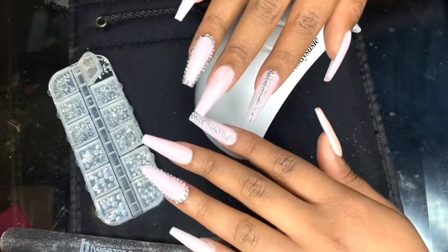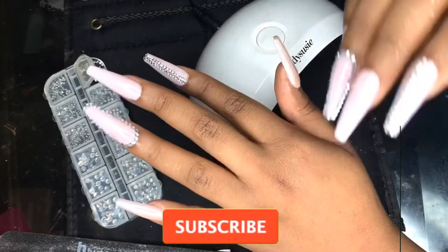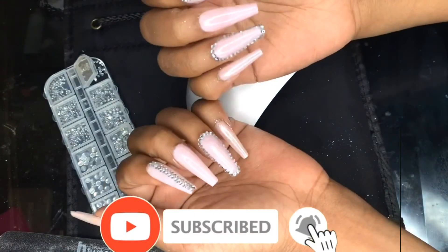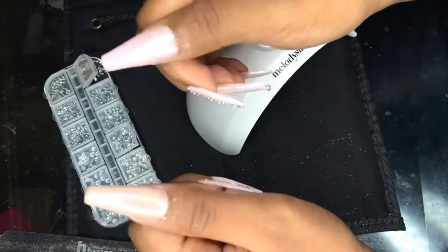And that is all for today. Thank you guys so much for watching this video. And if you haven't already, don't forget to like, comment, and subscribe. And if you want to see more nail videos from me, let me know down below in the comment section. Peace.